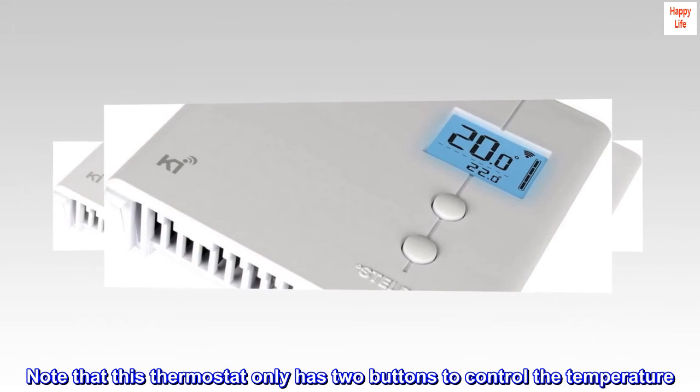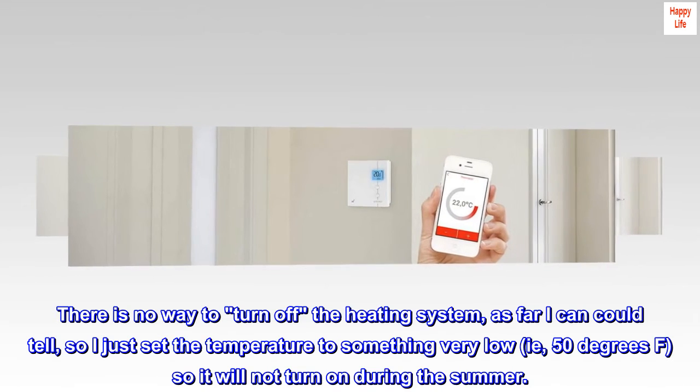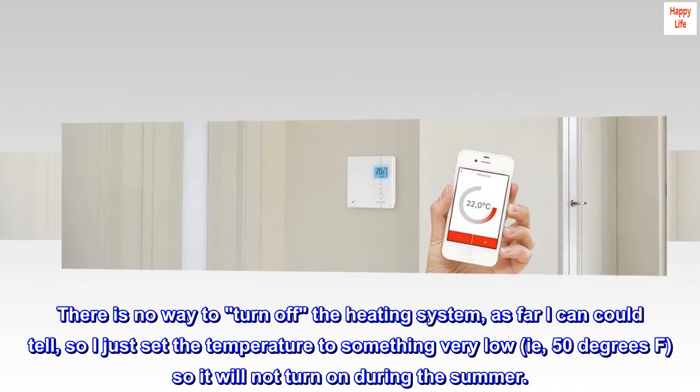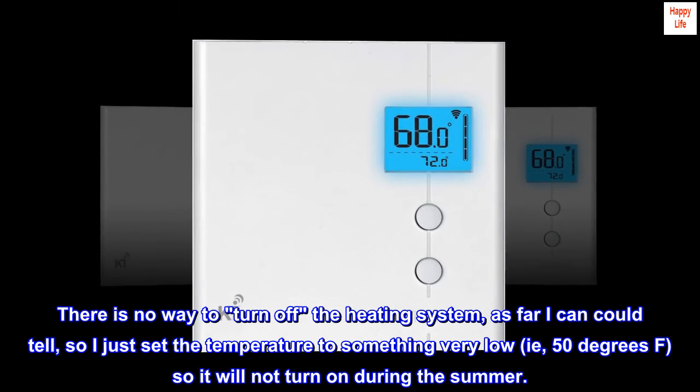Note that this thermostat only has two buttons to control the temperature. There is no way to turn off the heating system, as far as I could tell, so I just set the temperature to something very low, i.e., 50 degrees Fahrenheit, so it will not turn on during the summer.